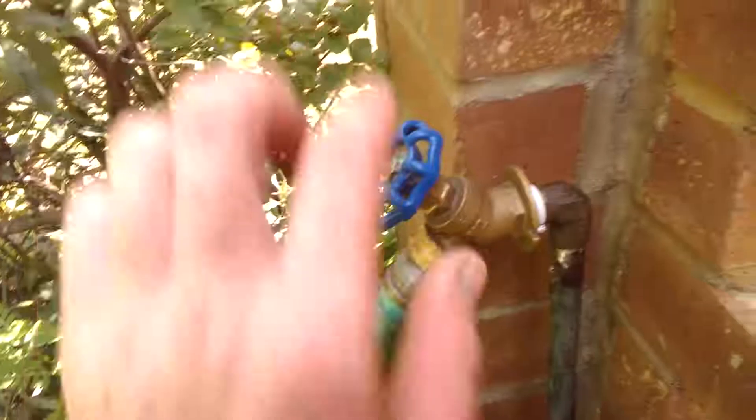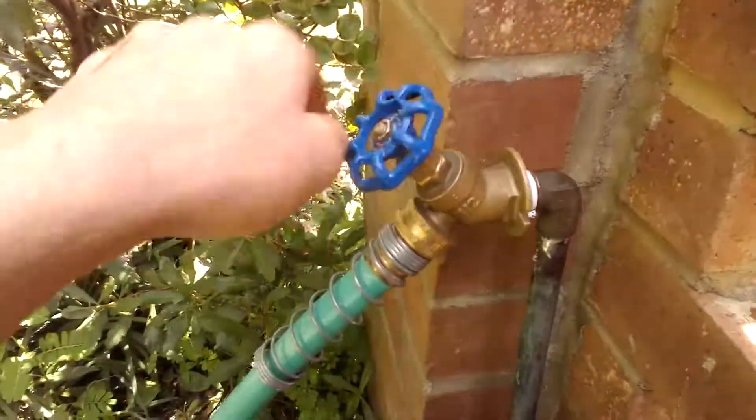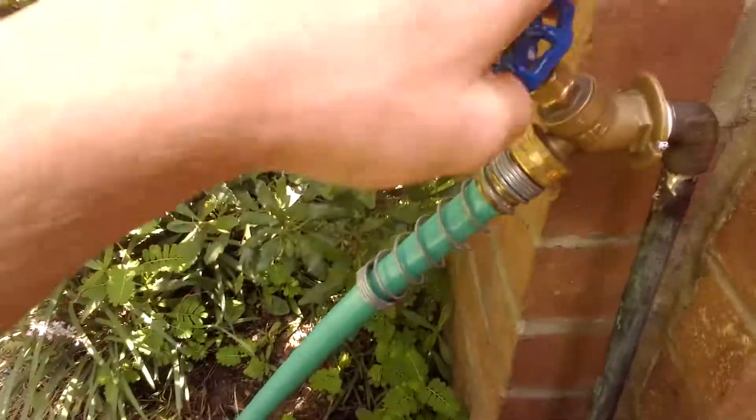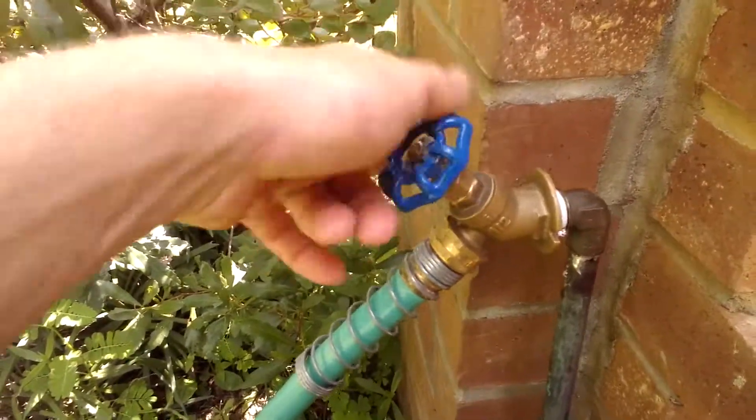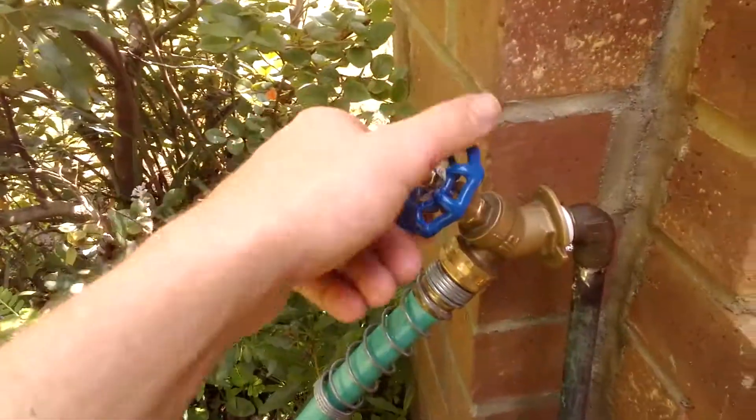I got the hose at Ace Hardware and the hose bib at Lowe's. Let me turn this on — okay, turn it off. I still need to put a vacuum breaker around here.